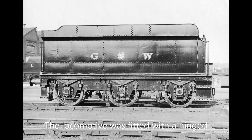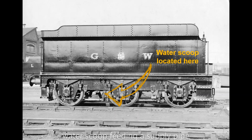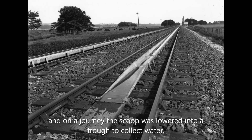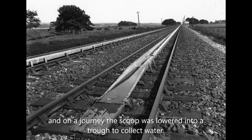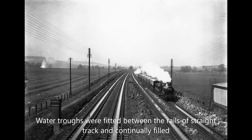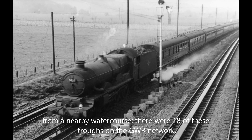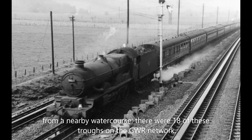The locomotive was fitted with a hinged water scoop feeding a supply pipe into the tender reservoir, and on a journey the scoop was lowered into a trough to collect water. Water troughs were fitted between the rails of straight track and continually filled from a nearby water course. There were 18 of these troughs on the GWR network.